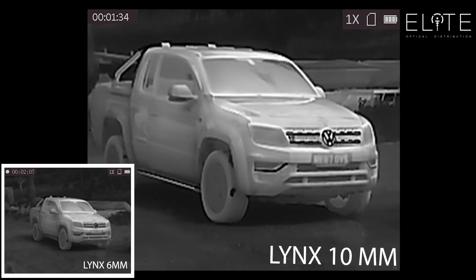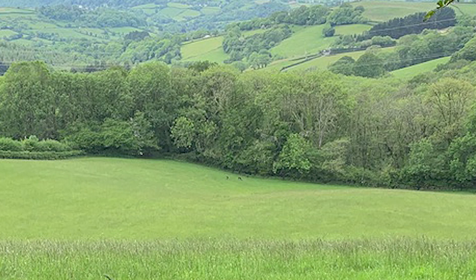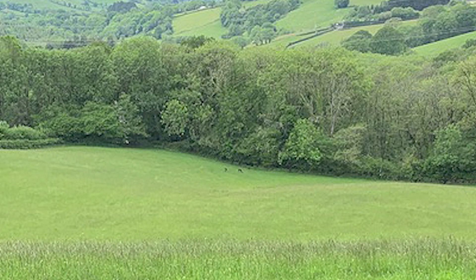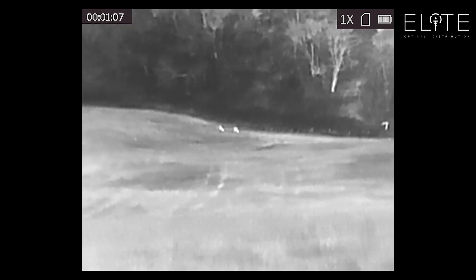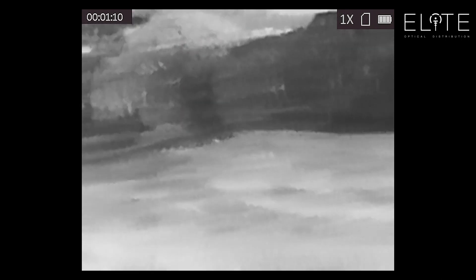That's really going to help at longer distances with small heat sources. Next up, we've got some deer at the bottom of this field. They're around 200 meters away, just on the tree line. As we switch into the thermal view, you can see this 10mm Lynx model is able to detect the detail in the trees. You can clearly see those animals, and I'm pretty sure you could identify them even at this long distance.